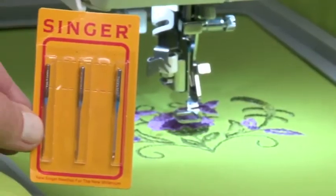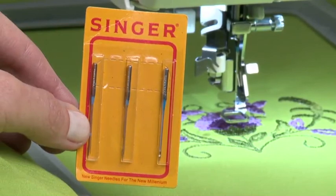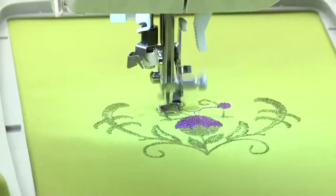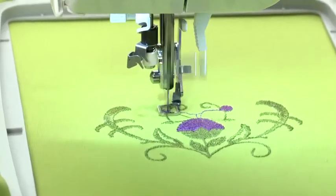When doing machine embroidery, it is recommended that you use Singer chromium needles. These needles are designed to last for many hours of embroidering and will also result in better quality embroidery.